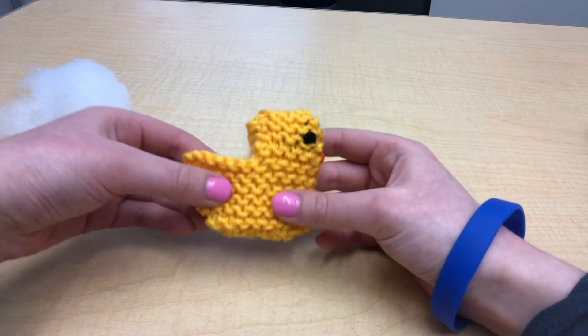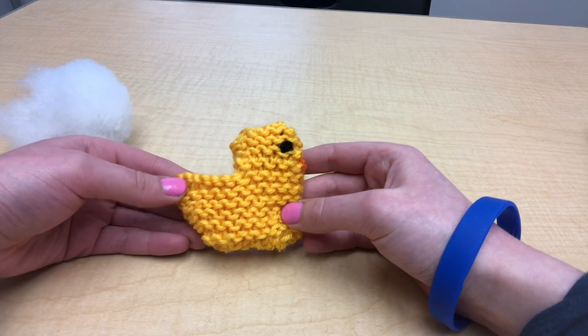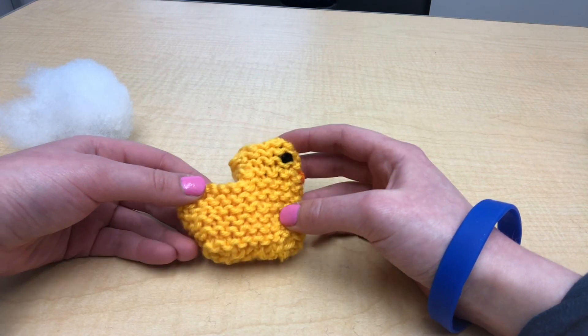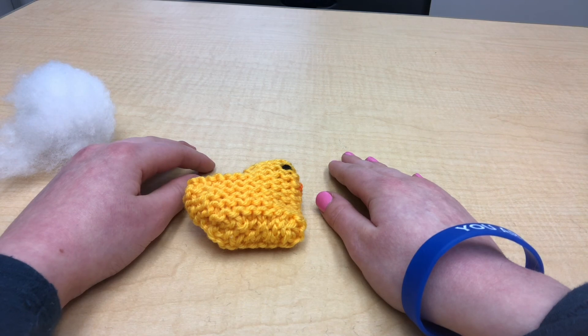And there you go! You have finished your basket and it is now available for any spring treats or trinkets that you would choose to place in it. I hope you guys enjoyed this workshop and I hope to see you again soon. Bye!